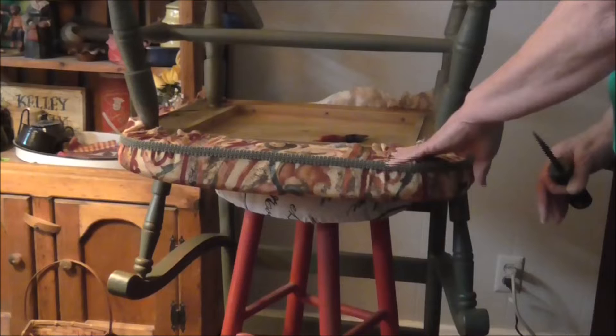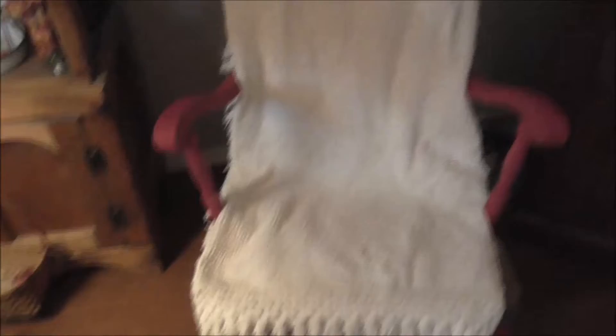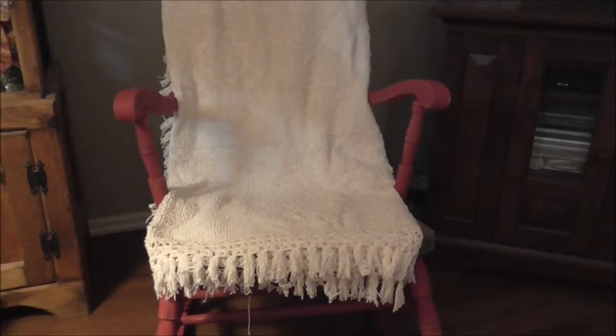Grab your stool, get this chair elevated where you can get a hold of it and work at a comfortable angle. It is all stripped down and ready to go. I'm fixing to take this outside and paint it, and when it's good and dry, then we will see what else we can do. It's got some chenille bedspreads, and I think I'm going to do my cushions in the chenille. I love this fringe — I may put that fringe at the bottom of the cushion.